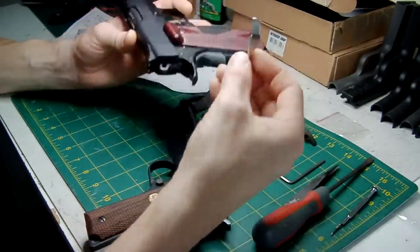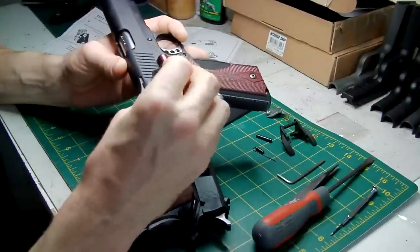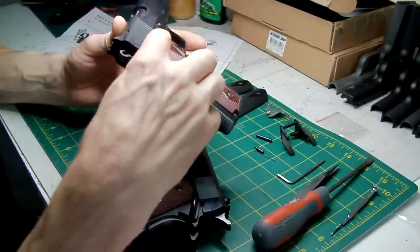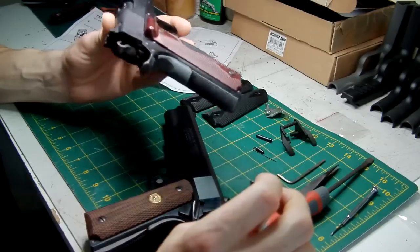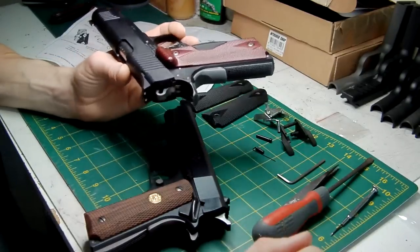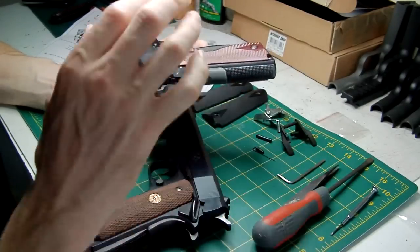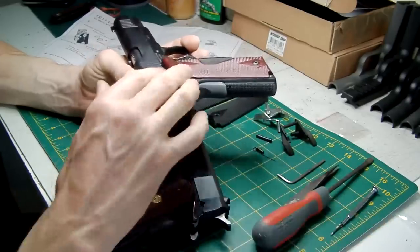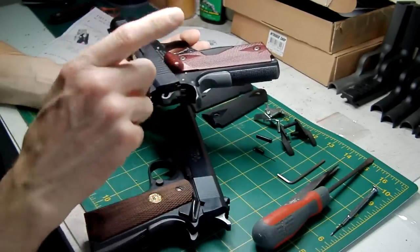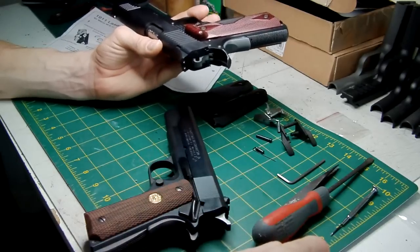So, scrap what I said about the 5.1 safety — it won't work because it's still going to hit the laser mounting. If you've got an ambi safety fitted of whatever type, you're going to have to swap out the hammer pin and turn your ambi safety into a single by using that little plug.